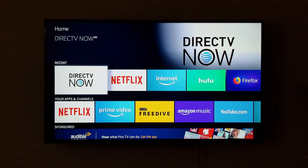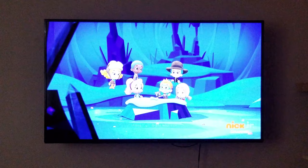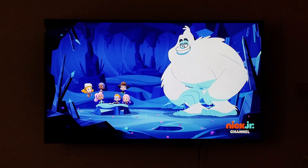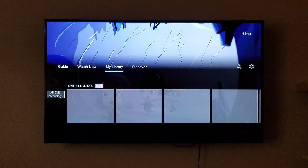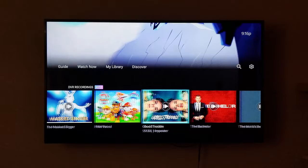So we're going to click on DirecTV Now. And before I show you guys how to record, I want to show you my recordings that I have on this TV now. None of these are my recordings — they're my fiancée's recordings and my son's, so just keep that in mind. If you click down on your Fire Stick remote, you're going to go ahead and click over to My Library. And those are the recordings that I have so far.